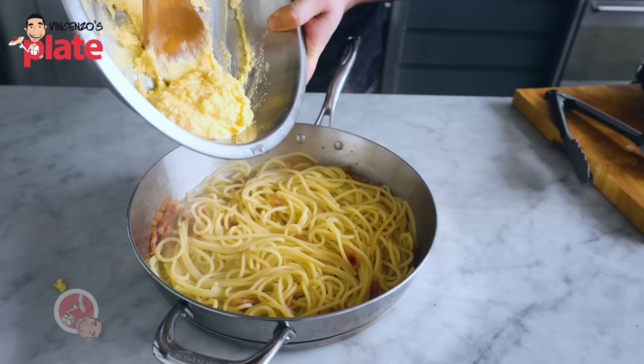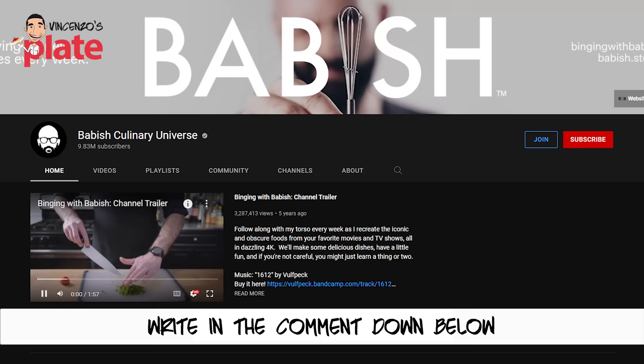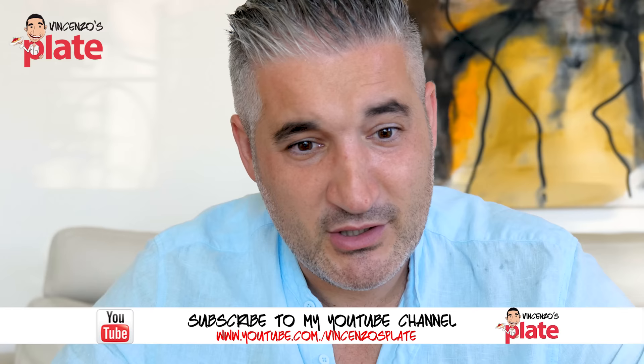Guanciale — pig cheek — parmigiano reggiano and pecorino, I like pecorino only but I understand you want to be delicate. Eggs, lots of black pepper, and a beautiful pasta straight from the pot into the sauce — do not kill your pasta in the colander. What have you learned from this video? Tell me in a comment below. I've tried so many recipes from Babish and they're really good, but today he fooled me with this 'Carbonara Anything' video. I'll see you in the next Vincenzo's Plate reaction video — ora si mangia! I'm going to make carbonara right now.